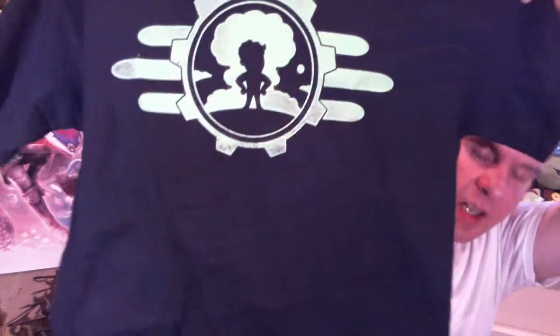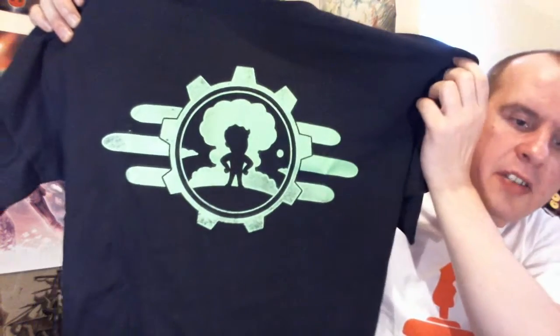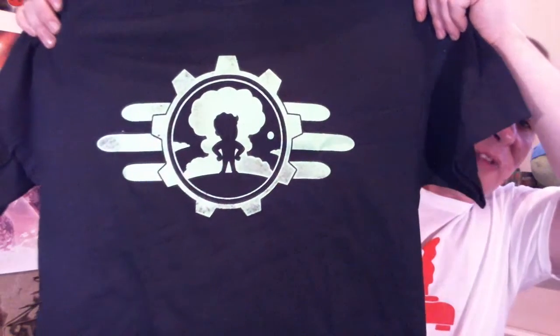T-shirt. Ah — a Fallout t-shirt. I don't know if you can really pick that up on camera, but that is sort of a luminous, fluorescent green. It glows in the dark — a glow-in-the-dark Fallout t-shirt. Pretty cool, quite like that.